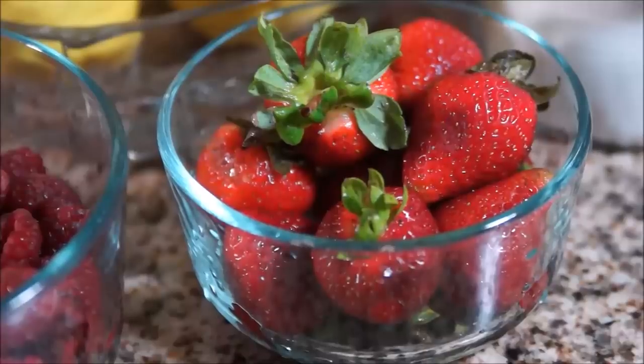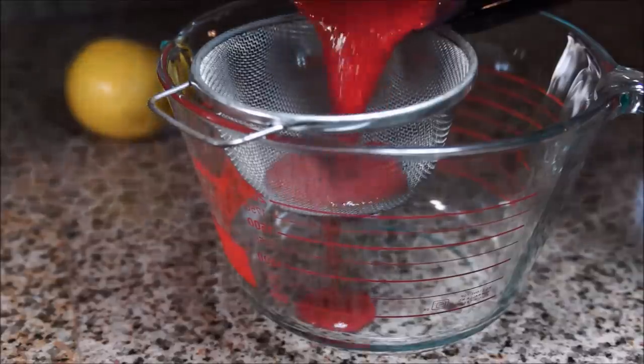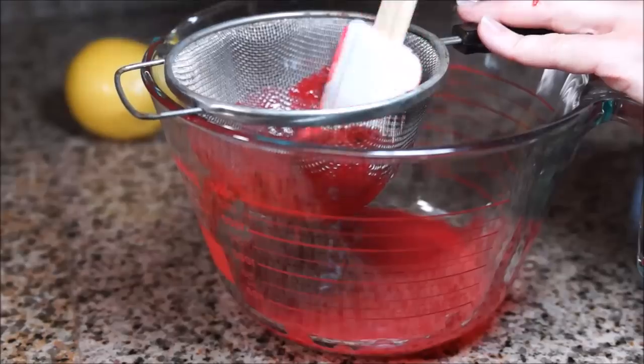Optionally you can slice up some strawberries to drop in for a nice look — they taste great with this drink. Take your 3/4 cup raspberries and puree them, then press them through a fine mesh sieve over a pitcher or large bowl to get the seeds out.